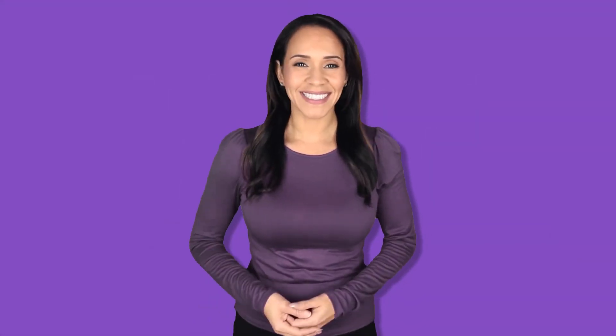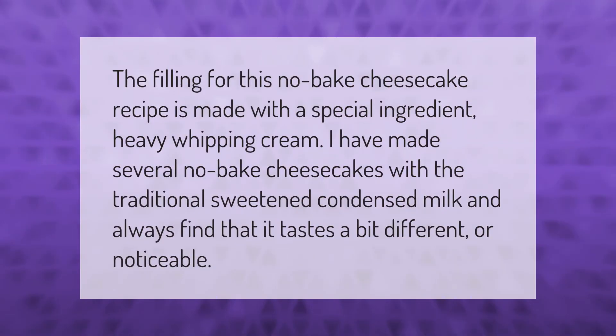The filling for this no-bake cheesecake recipe is made with a special ingredient: heavy whipping cream. I have made several no-bake cheesecakes with the traditional sweetened condensed milk and always find that it tastes a bit different or noticeable.